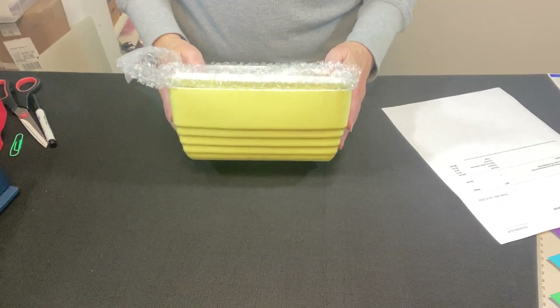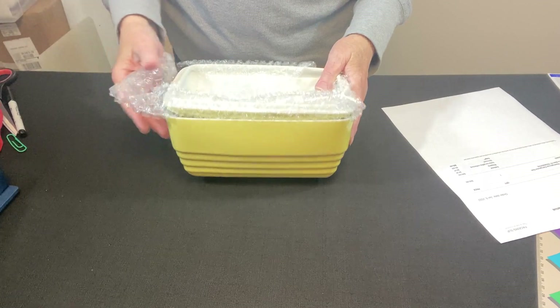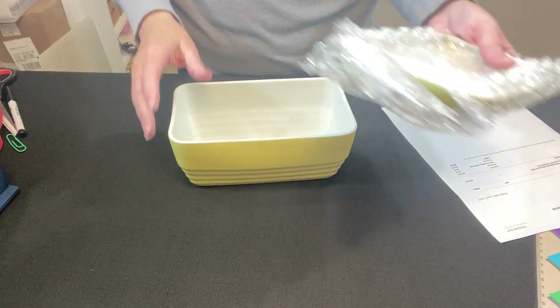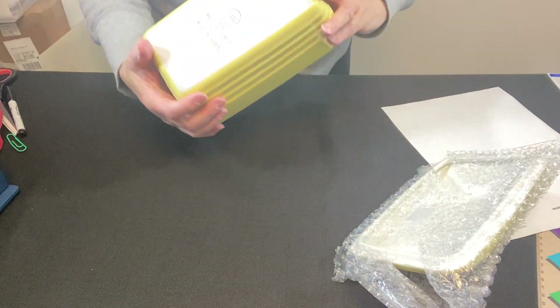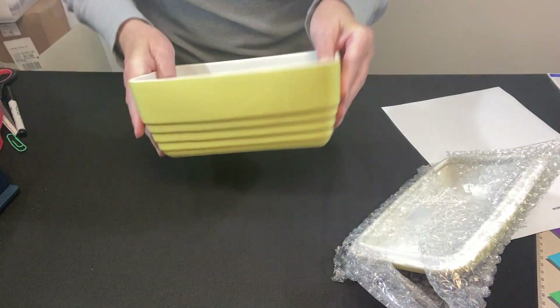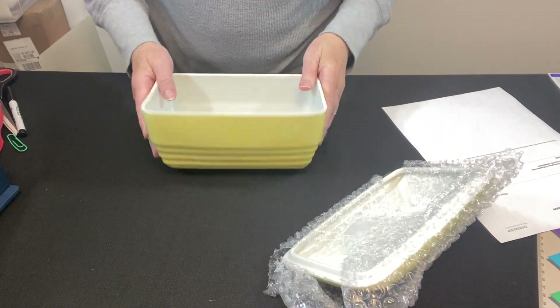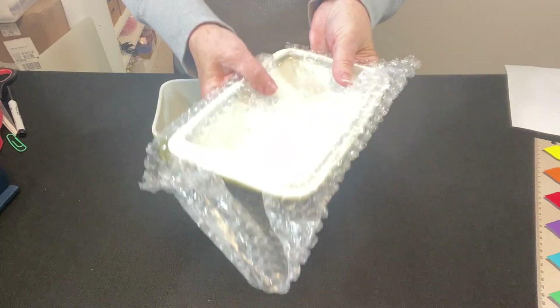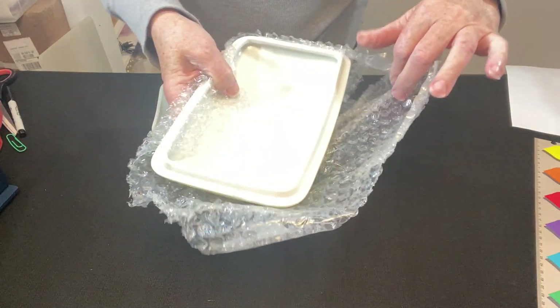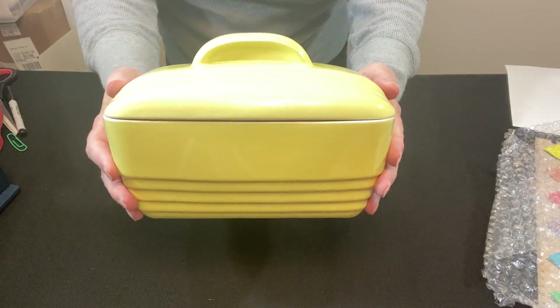This buyer sent me a message asking me to be sure to pack carefully and to send the tracking number. This is a vintage dish by Hull — H-A-L-L — made exclusively for Westinghouse. We have the dish and a lid and it sold for twenty dollars plus shipping. I partially wrapped the lid just for storage and I'm going to redo it now.